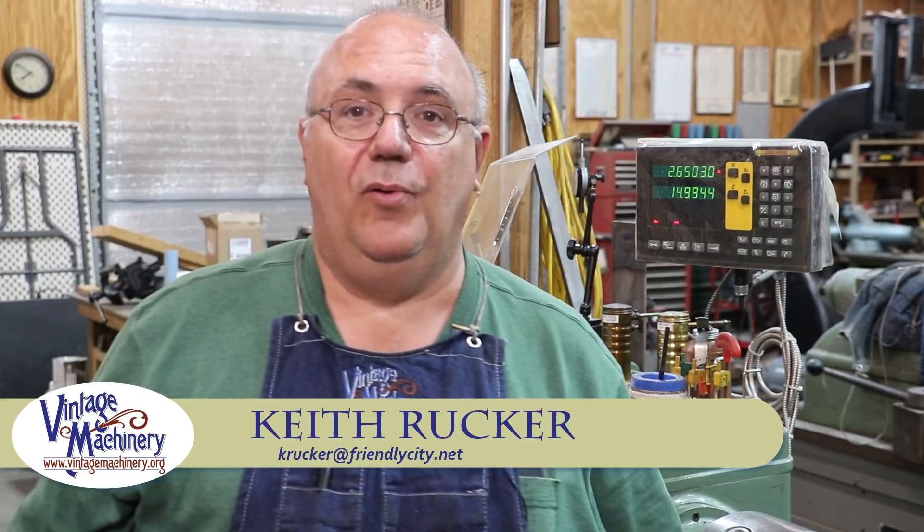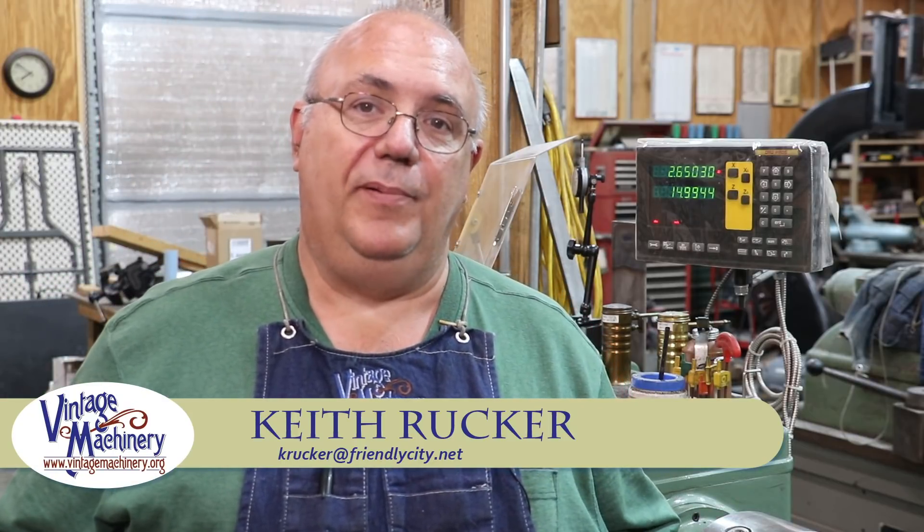Hello, Keith Rucker here at VintageMachinery.org. We're going to be finishing up a little project today that we started in a previous video - making a new lead screw nut for the cross slide on my Lucas horizontal boring mill, circa about 1918. The original bronze nut in there was just pretty much worn out, and we decided while we had things apart it would be a good time to go ahead and replace that.